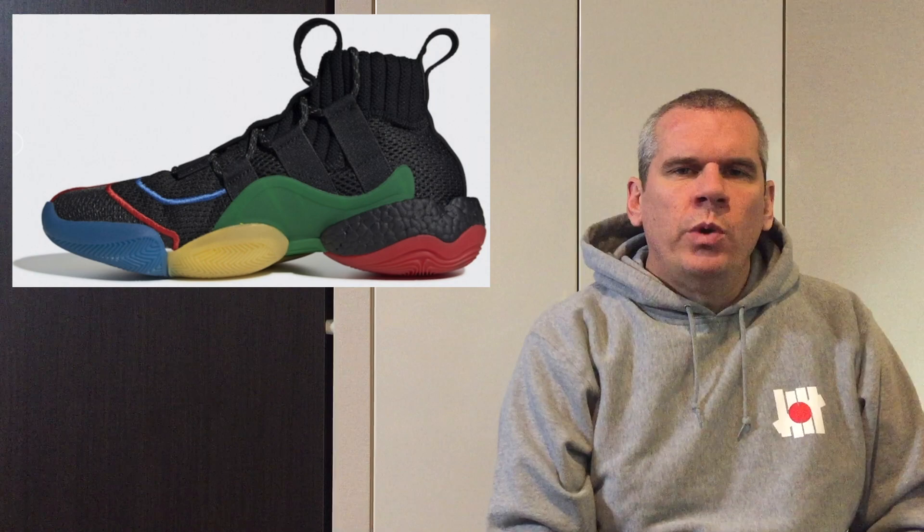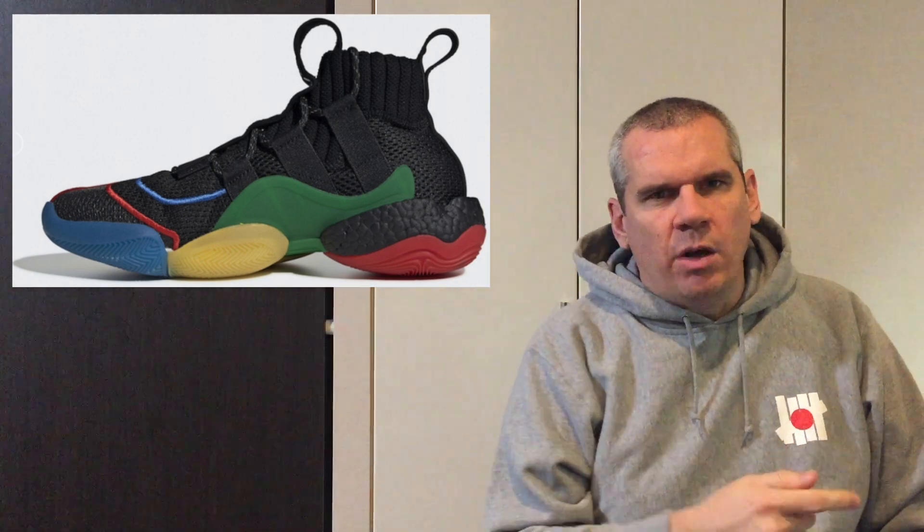It's another mouthful of a sneaker name. We're going to be going from low to high today, starting on the outsole of the sneaker and working our way all the way up to the top line.